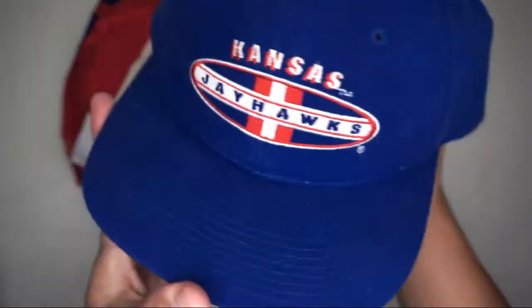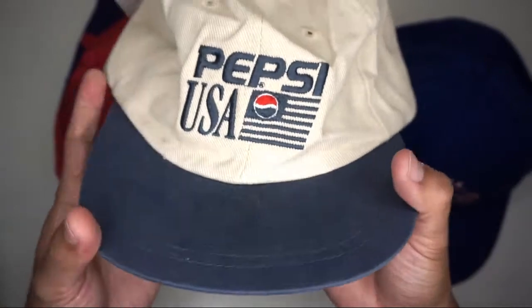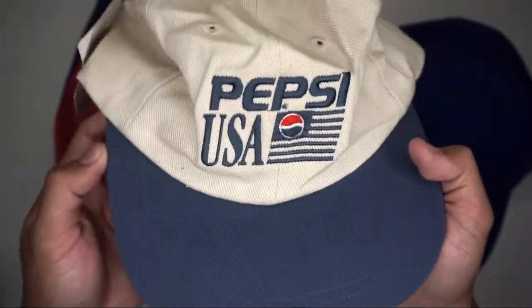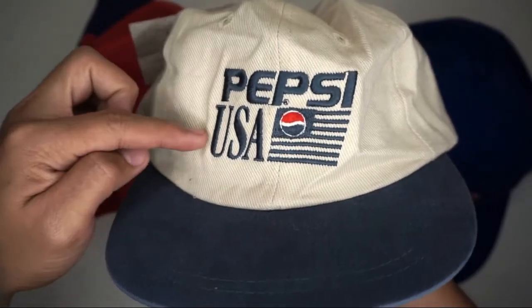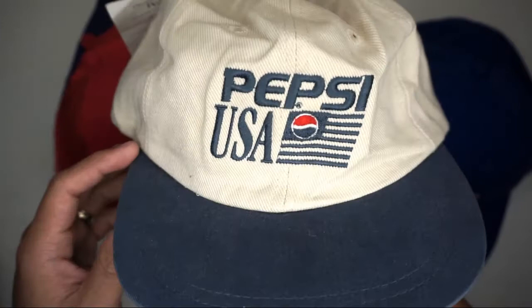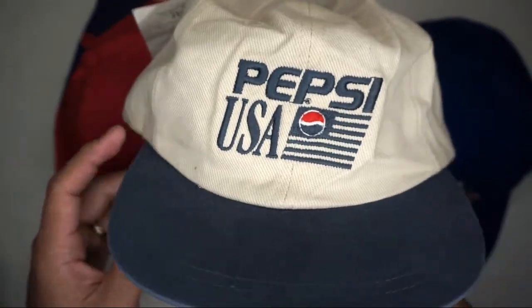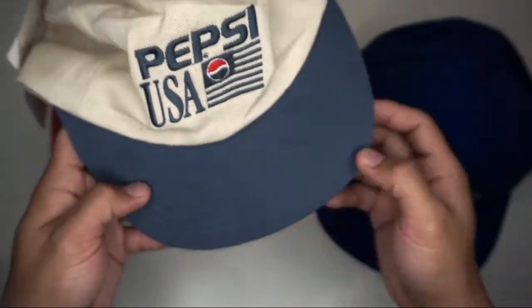Very nice cap. The second cap is a six panel snapback hat from the Pepsi brand — Pepsi USA with the Pepsi logo embroidered at the front panel. I think this is a denim blue color.